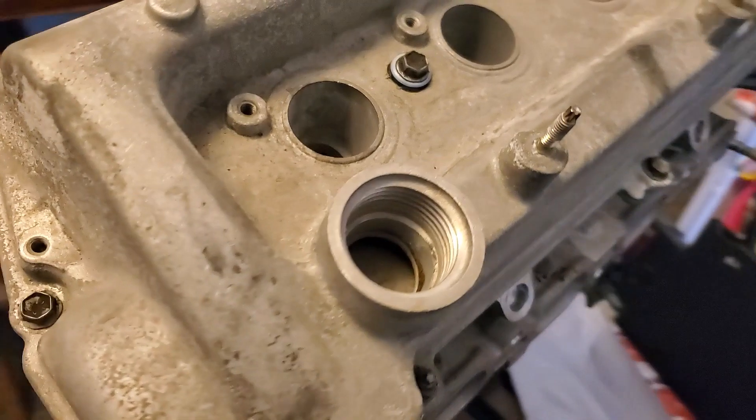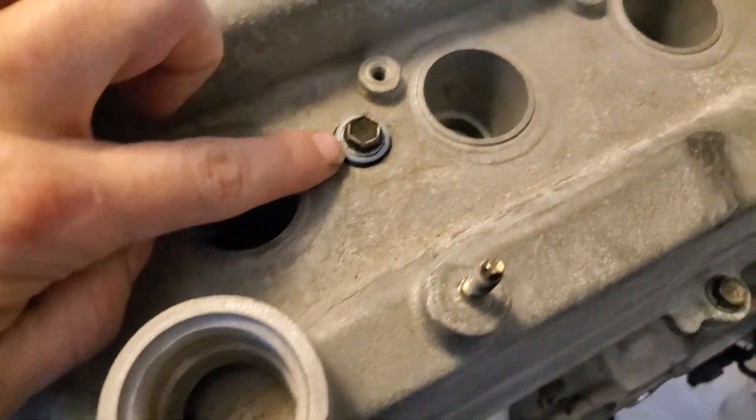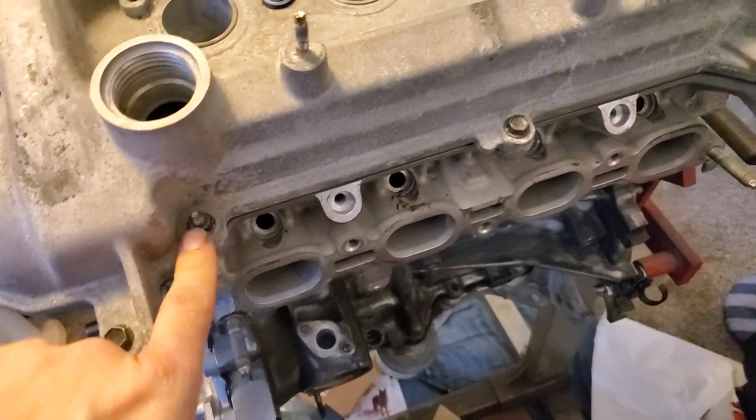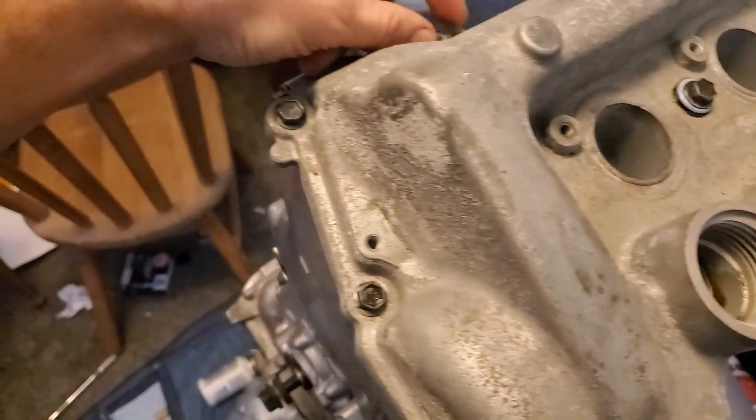That's how that looks. Those two special washers are just for those two long bolts. There are your two nuts in the front, and all the rest are those short bolts.